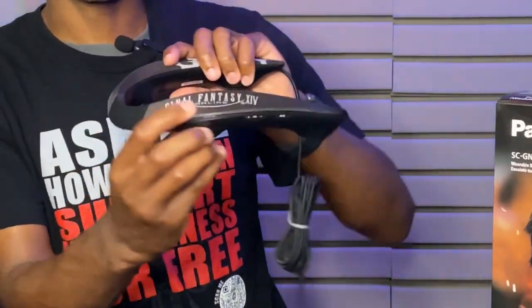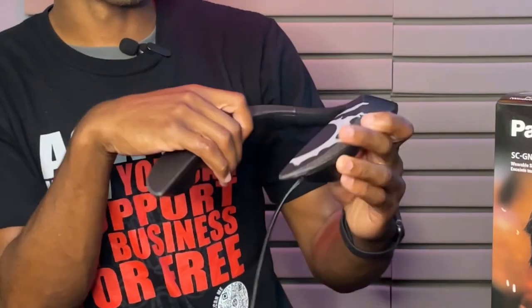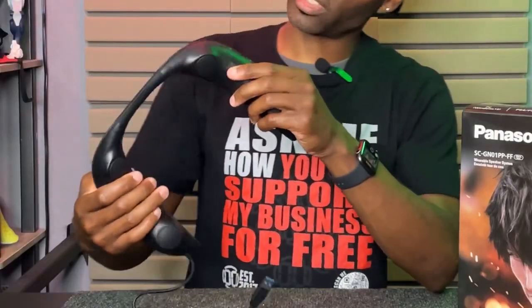It has the Final Fantasy logo on there — a nice little design. It's really flexible. On one side you have your controls: mic mute and sound. This has different sound modes, and then on the other side it's going to be your volume up and down, and then you have your mute.